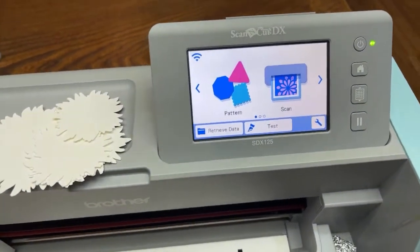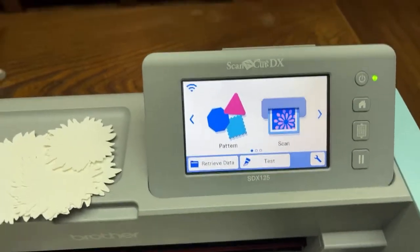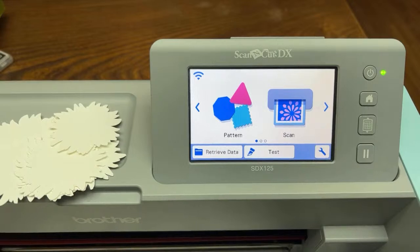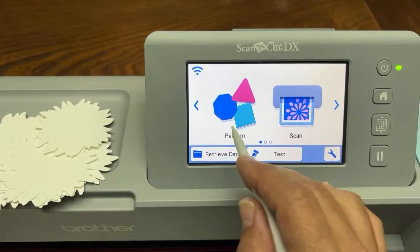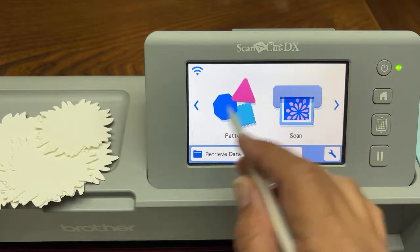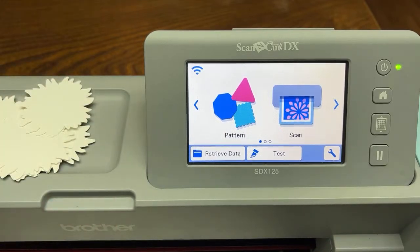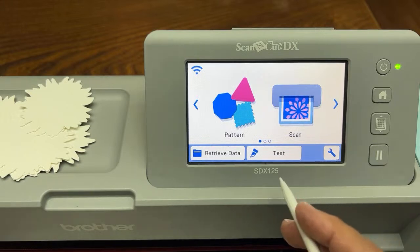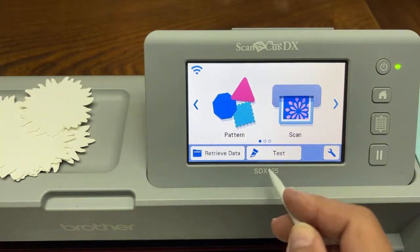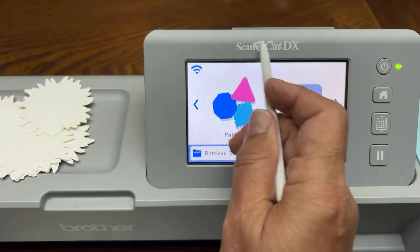My tutorials are pretty long and intense, so I hope you're ready to go for a ride with me — I guarantee you'll learn something you haven't done before. We are going to select scan, and then here are the two modes: direct cut or scan to cut data. It doesn't matter what machine you have — I have the SDX 125. If you have a CM scan and cut, that's fine. Everything I'm showing you can be done on any model of scan and cut, but it has to say scan and cut, not design and cut — it has to be able to scan and cut.